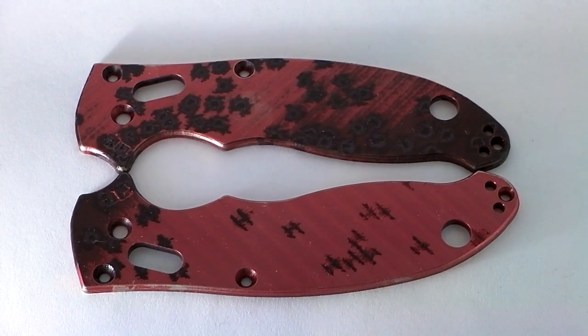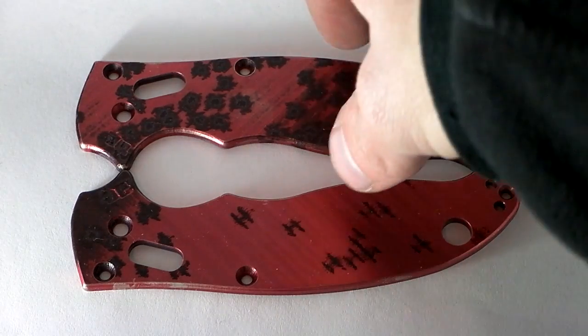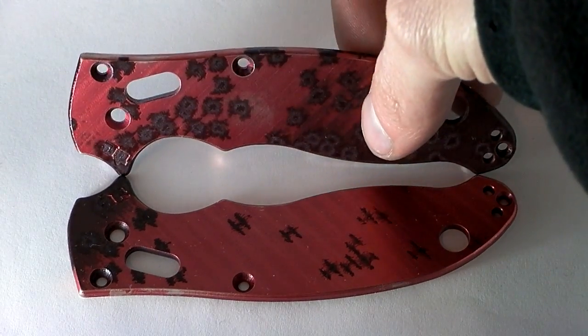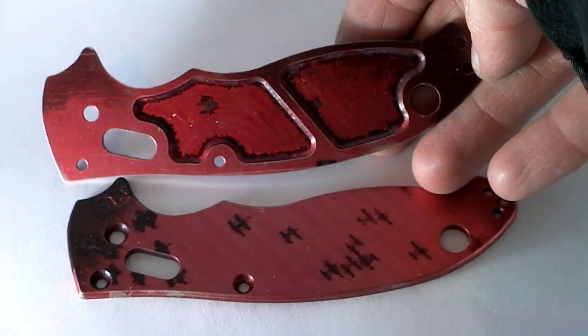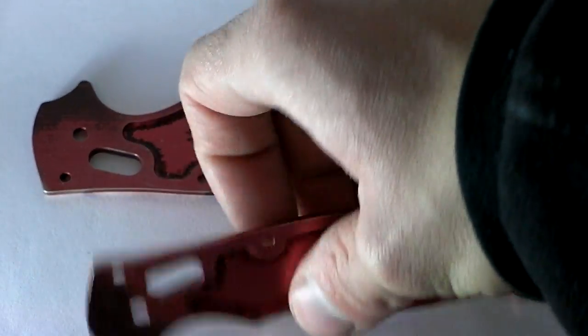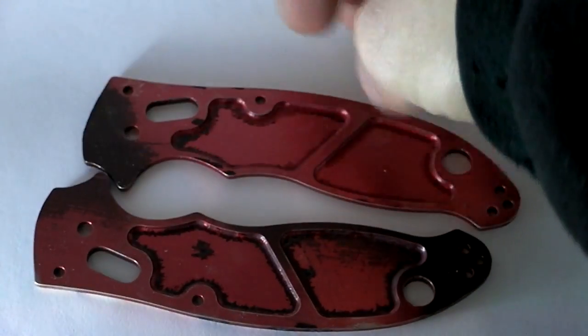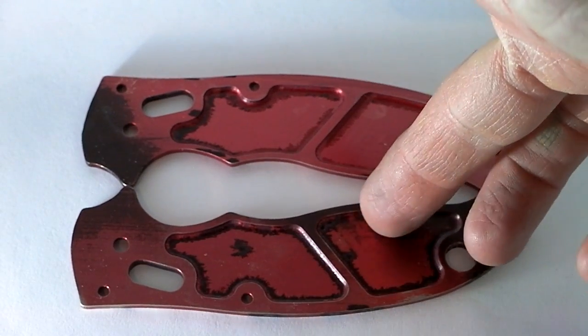So these are the handles all said and done. I decided to anodize them red just to see if they would suck up any color, and as you can see they took up a very poor amount of color. The bottom one is definitely darker than the top one, but man, these ones are just terrible.